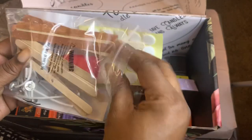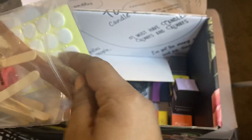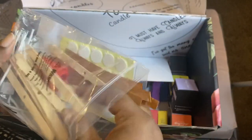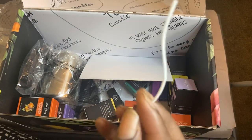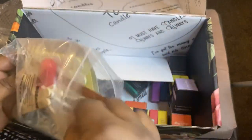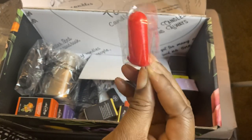Wick stickers. You get popsicle sticks with a hole in the middle. How many of these are in here? Wooden wicks. Quite a few popsicle sticks — it's probably about eight of those. Then you get wicks, regular wicks. I'm not sure if they're all the same size. What else is in here? I'm not sure what this is — looks like a thimble. I don't know what that is though.